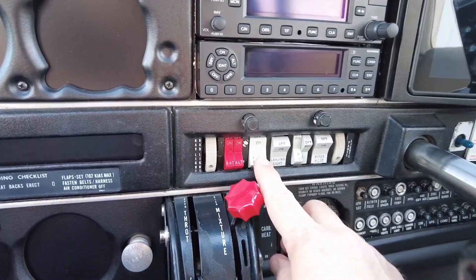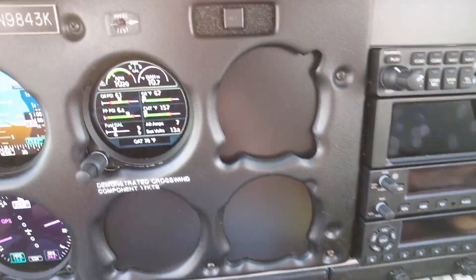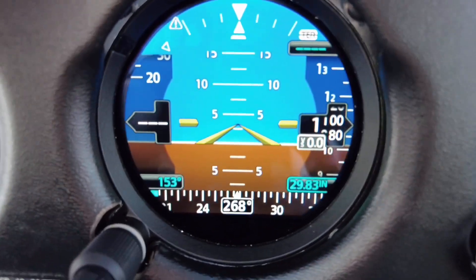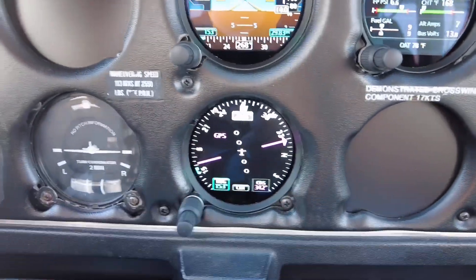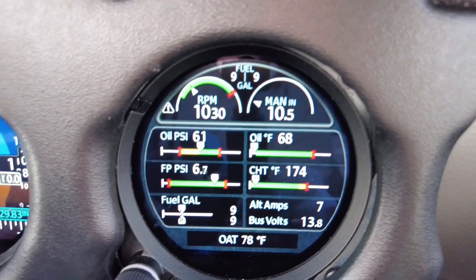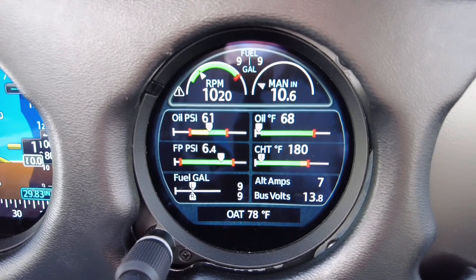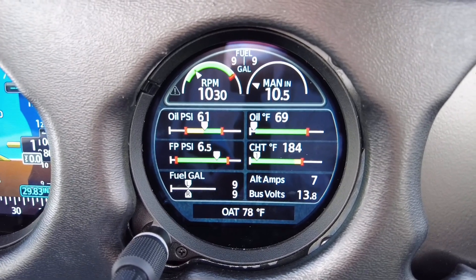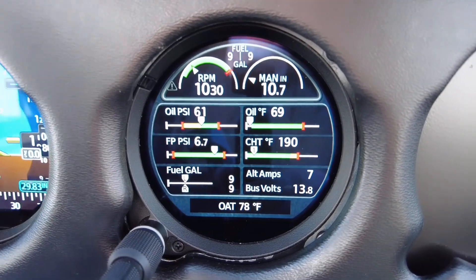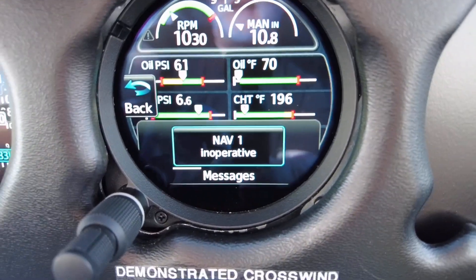I'm going to turn the fuel pump off, and then lean it out a little bit to keep the spark plugs from loading up. We can show you the GI 275 attitude indicator and our directional gyro, and the EIS. What I like about the EIS is it has multiple layers of menus and it's very accurate. You can see we have nine gallons in the left tank and nine gallons in the right tank — with those new probes and indicators, it's accurate within three one-hundredths of a gallon. There's also a message here: NAV 1 inoperative.